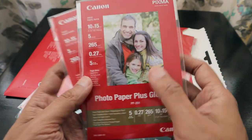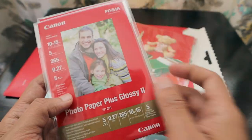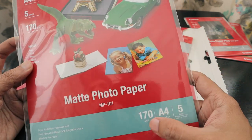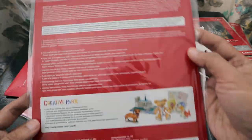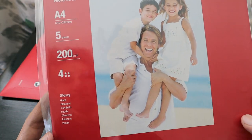There are five sheets in the 4x6 inch size, which is a regular photo print format. Moving further, this is the Matte Photo Paper at 170 grams per meter square. In the end we also have five sheets of 200 grams per meter square glossy paper, which is going to give a very nice photo finish.